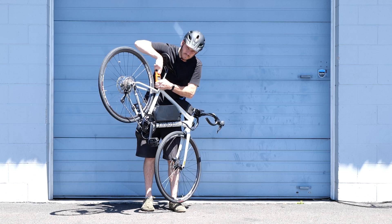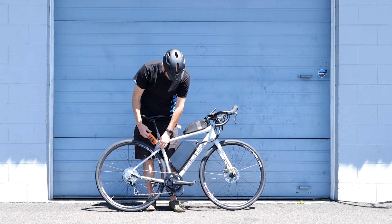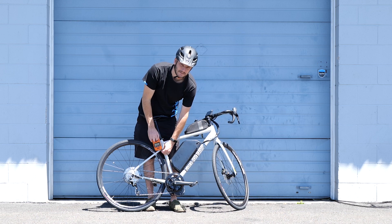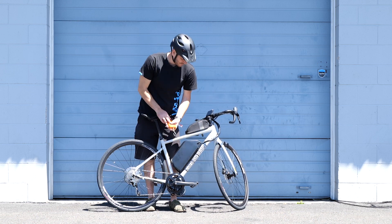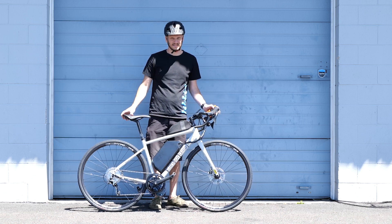With the battery, it's 42 pounds. That's with this 13-pound battery. Take the battery off and it's now 29 pounds — that's pretty impressive. So if you need to put this on a bike rack or anything like that, super easy. Alright, have a good one guys, take it easy.